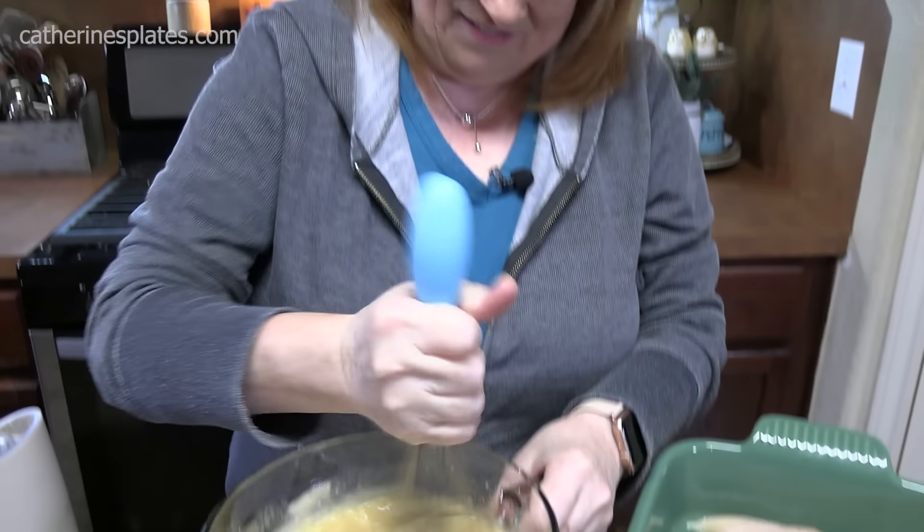Now the trick to getting this rice to cook and be nice and tender is to foil wrap it tightly — and when I say tightly, I mean tightly. I'm going to double foil it. You want to make sure that no steam can escape the foil — you want it all stayed inside the dish. That way it'll plump up your rice and cook it nice and tender. If you don't seal it good, that steam's going to escape and your rice is going to be crunchy. You don't want that for this dish.